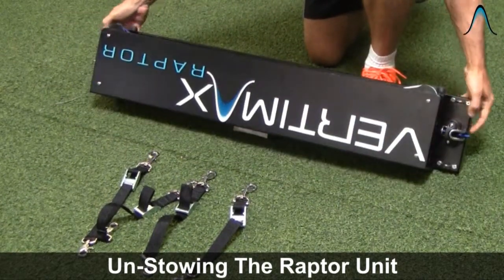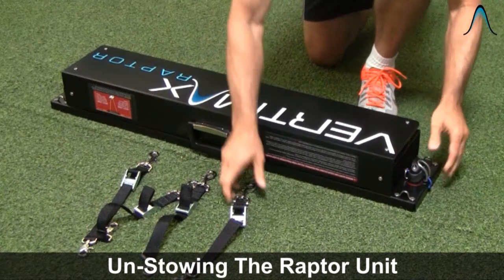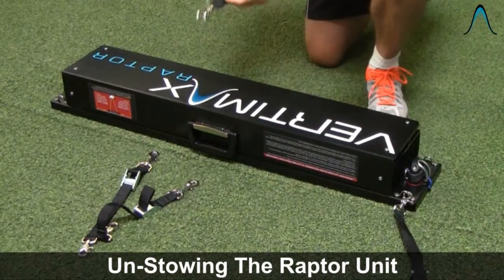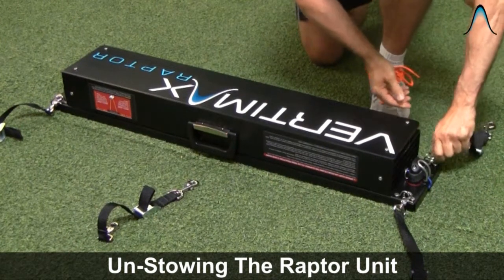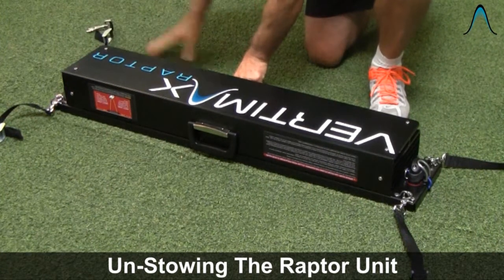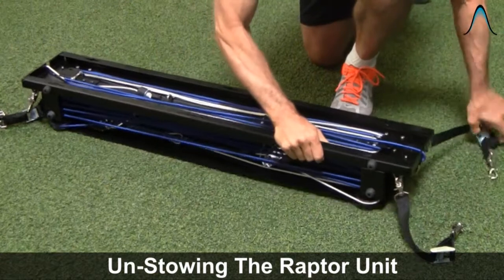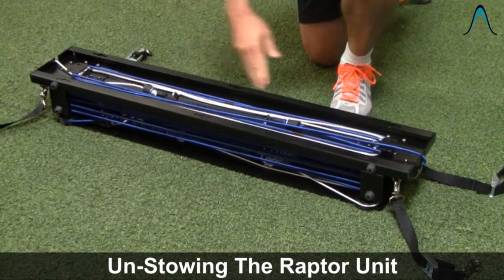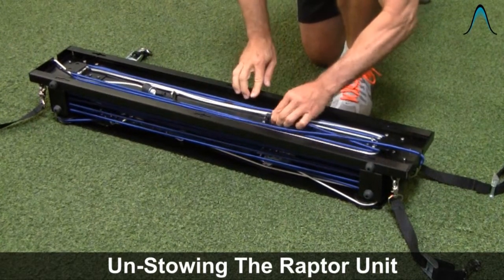These four straps are going to attach to the four corners of the system. Once you take them off, use the spring clip and attach to the upper left, the upper right, the lower left, and the lower right. Then flip the system back over. Now we're going to start the procedure where you unstow the two cords by unhooking them.